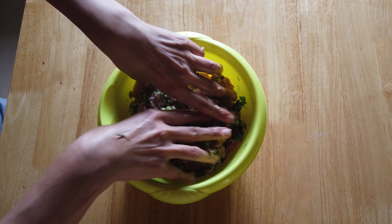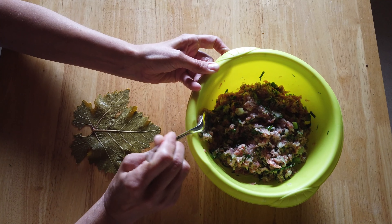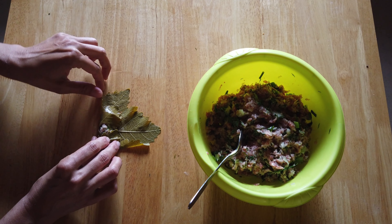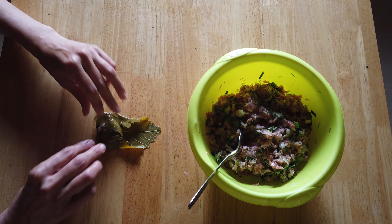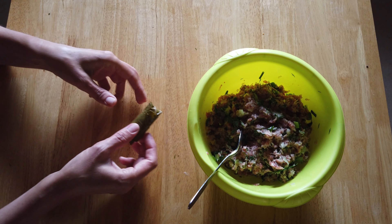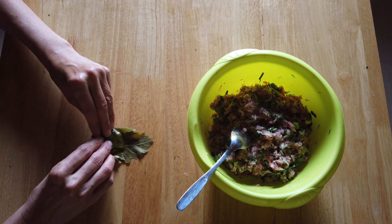Mix. Place the wine leaf on the table with the vein side up. Add a spoonful of filling. First turn the bottom, then the sides, and roll. Roll tightly so that the filling stays inside during cooking. This will be a pretty small batch because I don't have a lot of leaves. If you make a whole can, double the filling. You can also make the filling without meat.